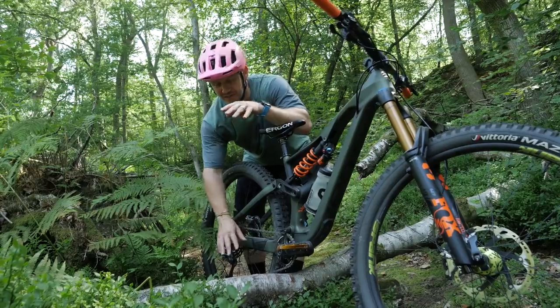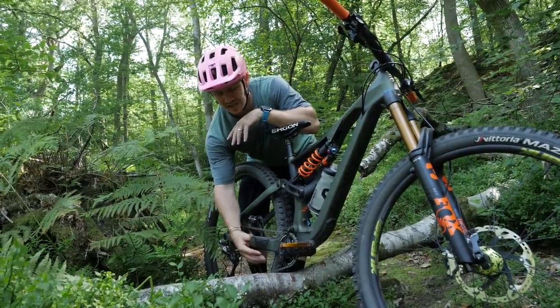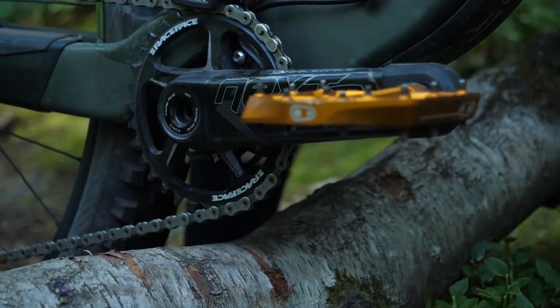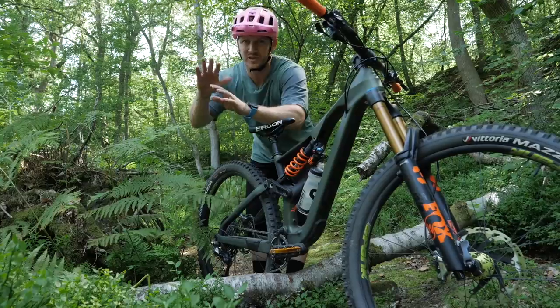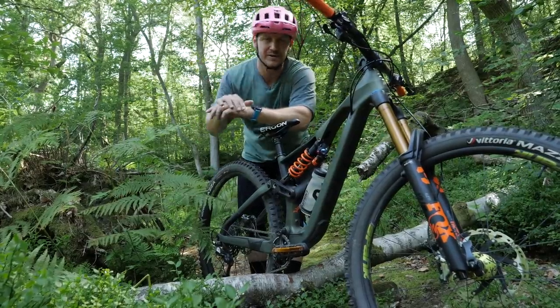Something to be mindful of: if the obstacle is a little bit higher, you might catch your chain ring. When you're trying to get your rear wheel up, you might want to be a little bit more aggressive so it clears it and gets you over.